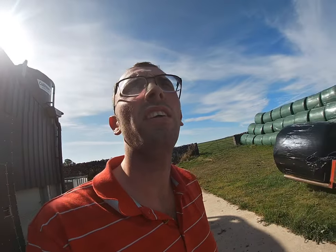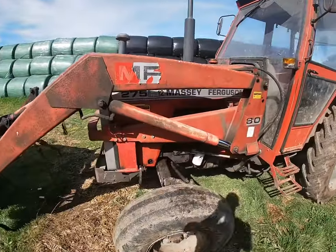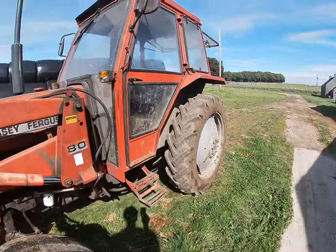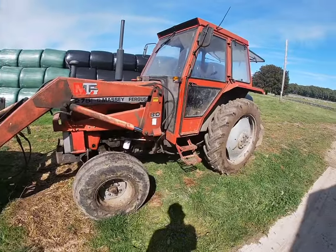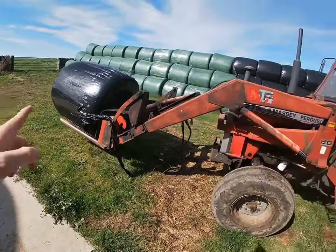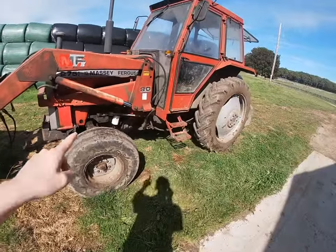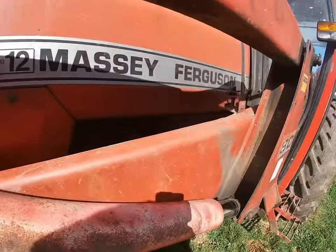Hello everybody and welcome to today's video. So in today's video we have got the Massey Ferguson 275. Just thought of doing a little tractor tour video of this particular tractor. We've obviously got a bale on the front - it's a bale of straw, that's a different video altogether. But this is a 275, Massey Ferguson 275.